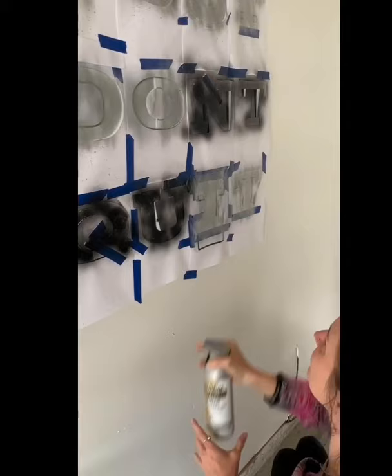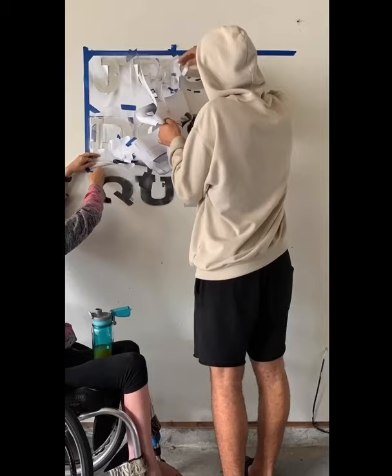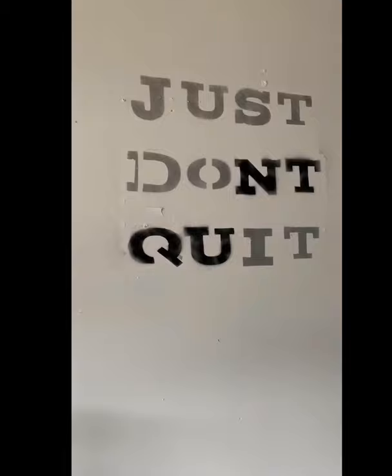30 minutes to dry and it's time to take the stencils off. This time we didn't have any problems with the tape pulling the latex paint underneath off — thank goodness. So there it is: 'Just Don't Quit. Just Do It.' My motivational quote.